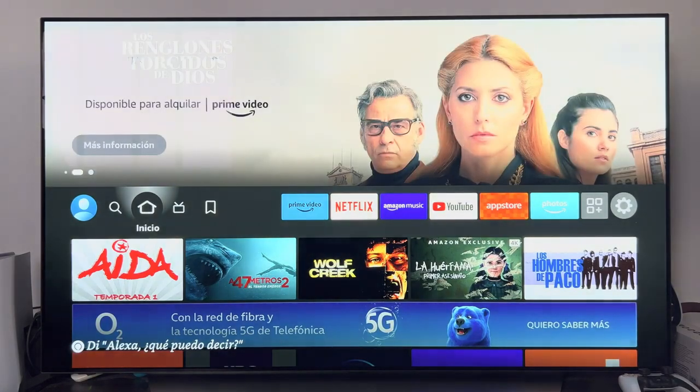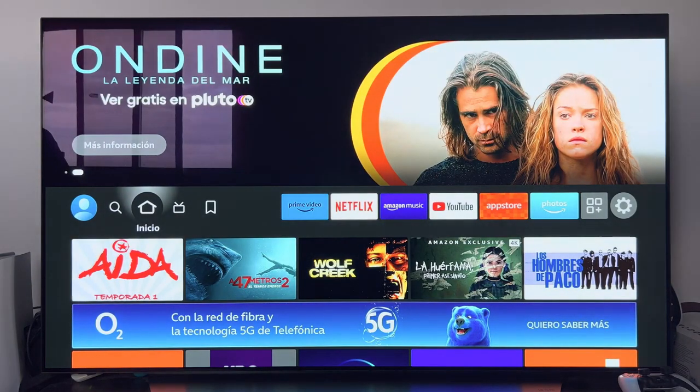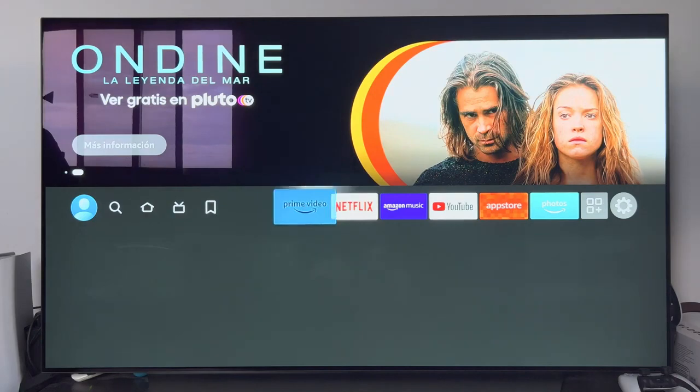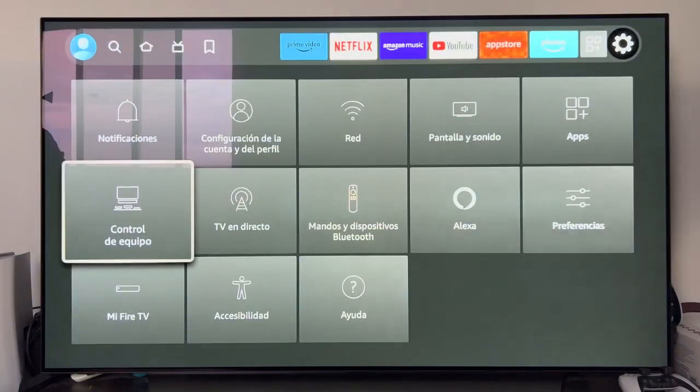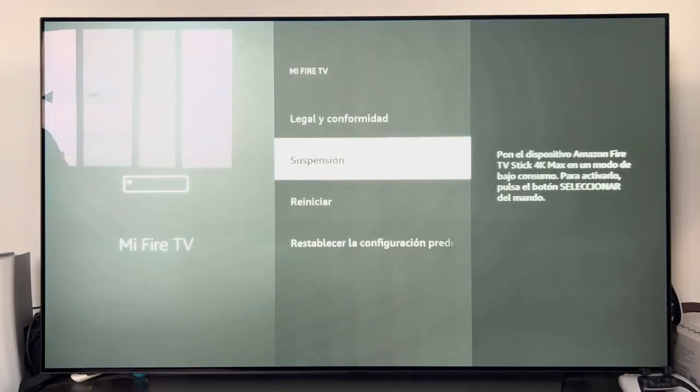That is to say, everything is turned off and then turned on again so that the applications that may be causing conflicts can be closed. When doing the reboot, it can be done in two different ways. The first will be going to the Settings section, then to the right, scroll down to My Fire TV.